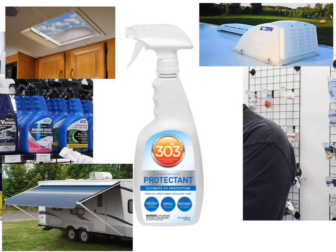So today, talking about the 303 Aerospace Protectant — what it does is it keeps the vinyl, the rubber, and the plastic looking newer and longer. This will help prevent fading and cracking on your units. It'll help repel the dust, lint, and stains on the units.